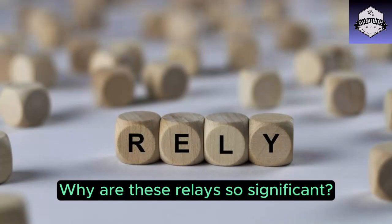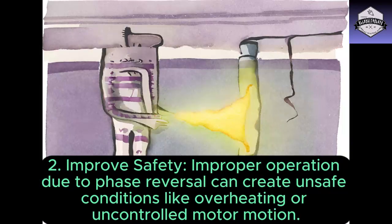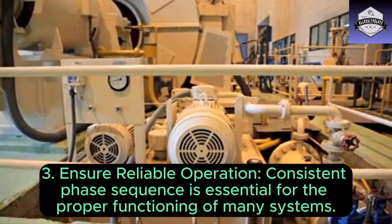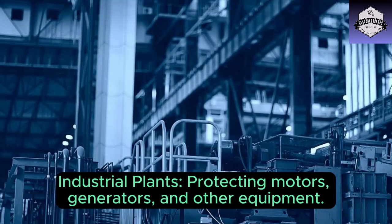Why are these relays so significant? One: prevent equipment damage — reverse phase can wreak havoc, causing overheating, vibration, and even failure in motors, generators, and transformers. Two: improve safety — improper operation due to phase reversal can create unsafe conditions like overheating or uncontrolled motor motion. Three: ensure reliable operation — consistent phase sequence is essential for the proper functioning of many systems.